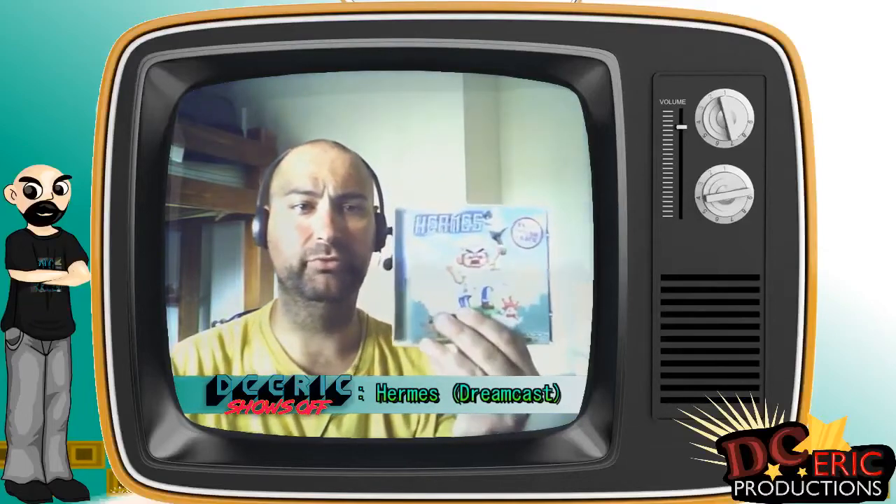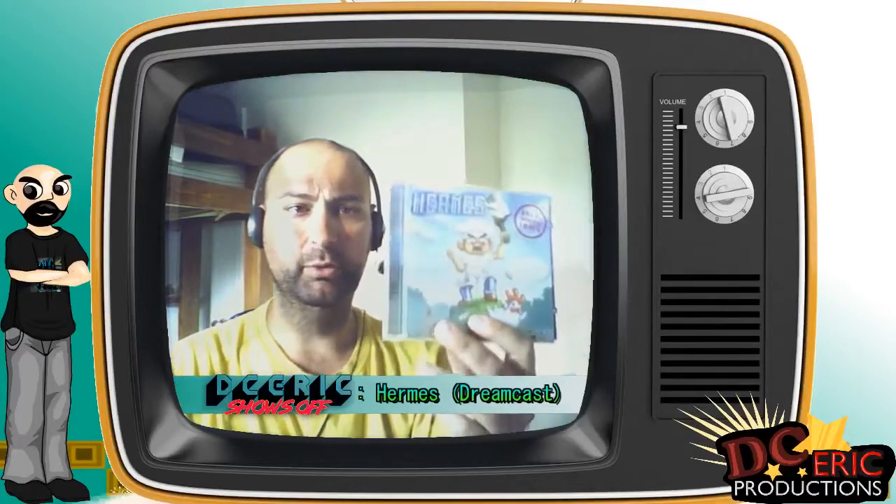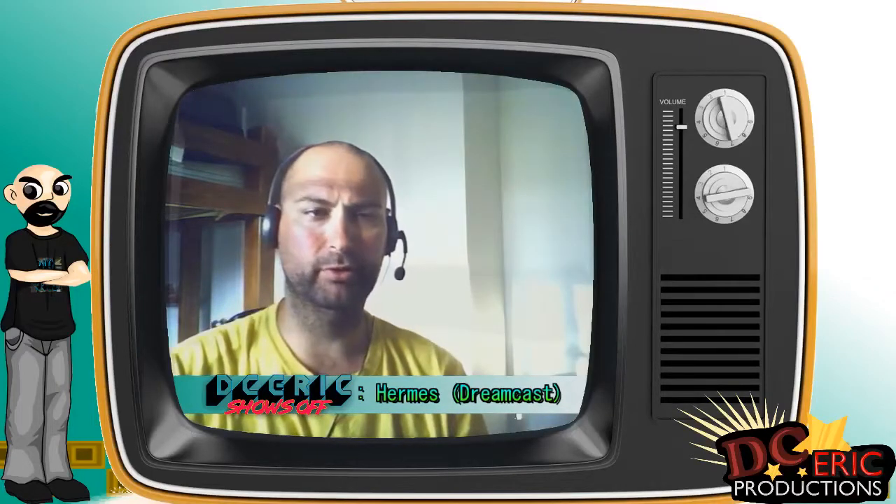Hello everyone, DCArk here, and today I have another awesome video to show you. That's for Hermes for the Sega Dreamcast, which was created by the RetroGuru team.